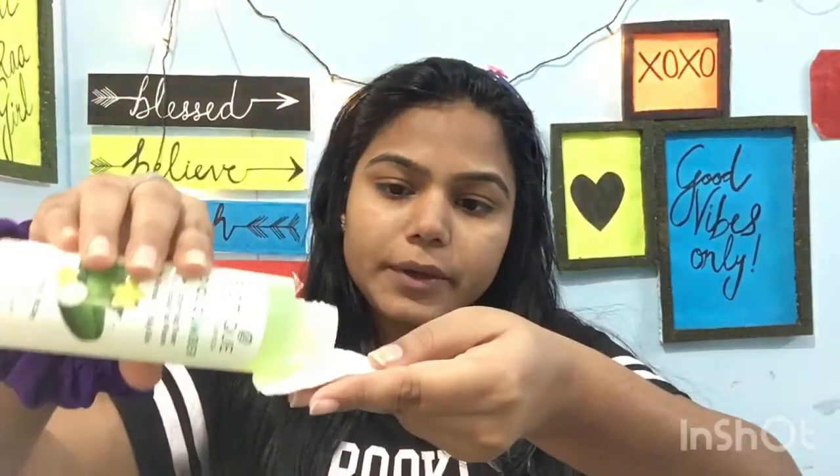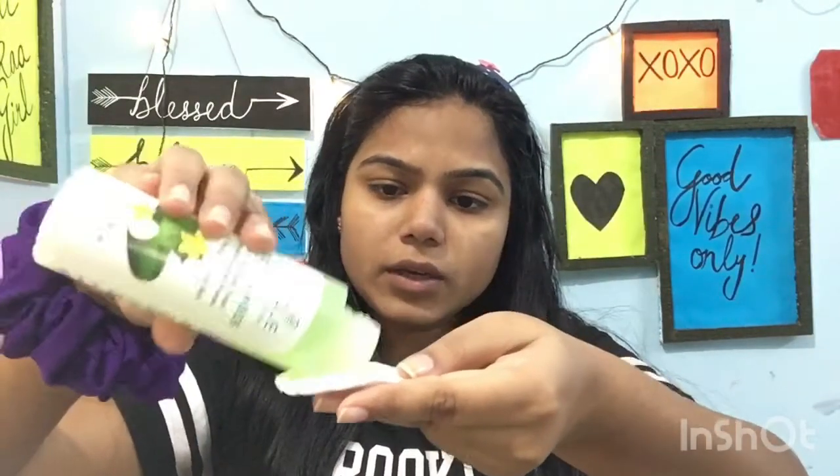After exfoliating, the third step is toning, because after exfoliating your skin pores are open, so we have to use toner to lock and close the pores. My personal choice is Biocumbé toner. I will apply it with a simple step — just tap it a little bit on the face to close the open pores.